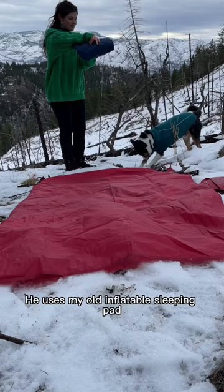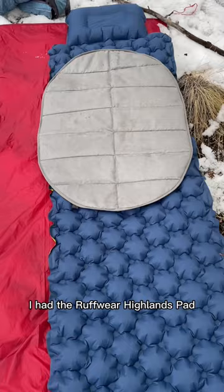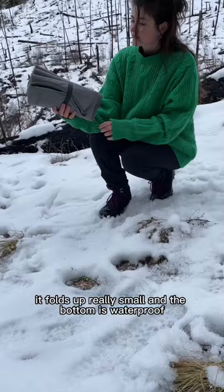How to keep your dog warm when winter camping. He uses my old inflatable sleeping pad. I add the Ruffwear Highlands pad for durability and extra warmth. It folds up really small and the bottom is waterproof.